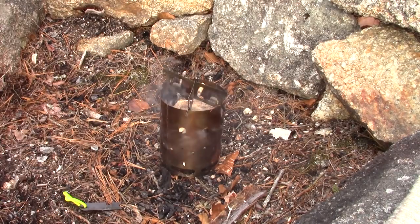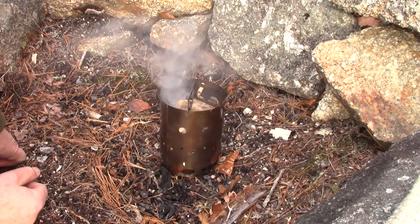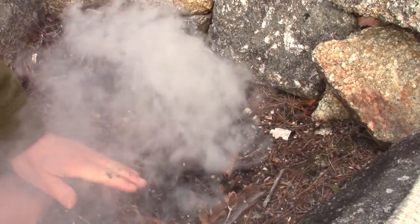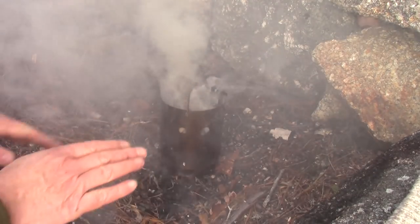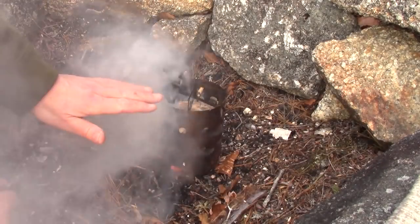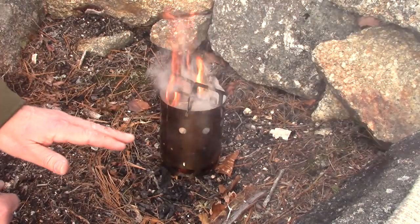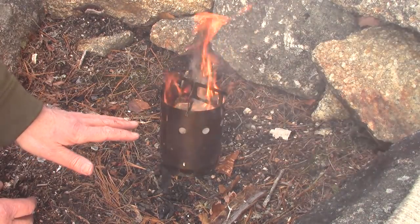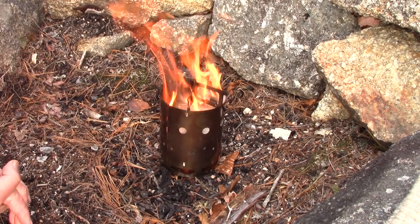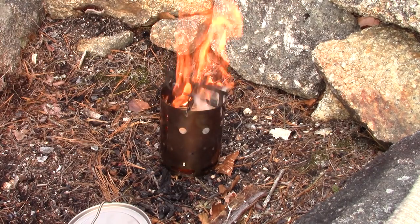As the fire catches — it will take a minute or two to work its way up through — a couple of observations from using this over the last couple of months. Look how quickly it's coming up through! One thing I noticed is the fire grate did warp a little bit inside. It neither affects it in use nor in storage — it works equally well. It's only a small thing, more aesthetic than anything, considering how thin the stainless steel is. Look how quickly that's come to a nice rolling fire. I'd better get my glove on for this.